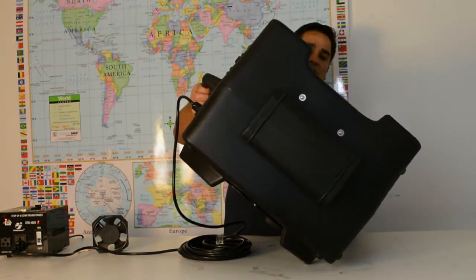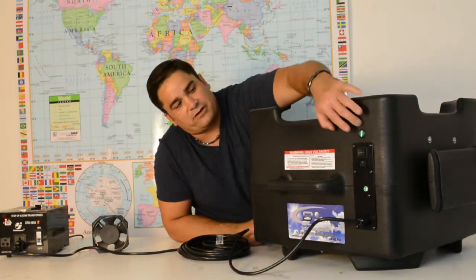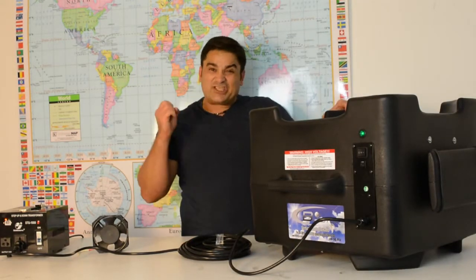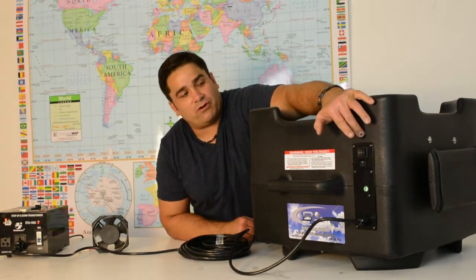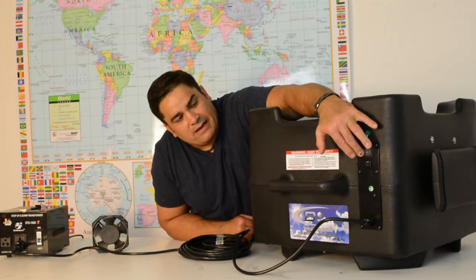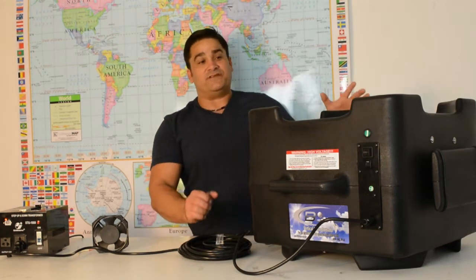I'm going to power up this machine at 120 volts. I'll turn on the ozone elements — you can hear that it's starting to make just massive amounts of ozone. And when I hit the blower, immediately it begins to send massive volumes of air into the room.